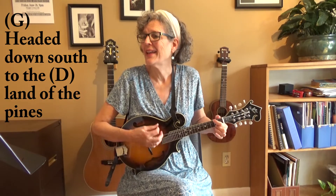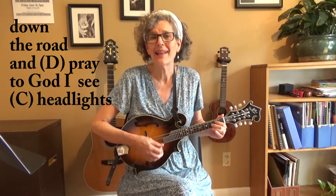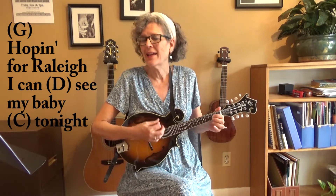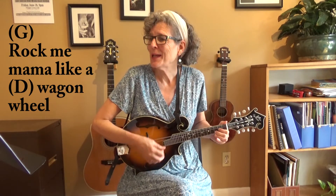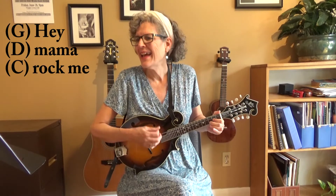So let's just dive right into Wagon Wheel. Here we go — it starts with a G. Ready, and... Headed down south to the land of mines, I'm thumbing my way in the North Carolina. Looking down the road and praying to God, I see headlights. I made it down the coast in seventeen hours, picking a bouquet of dogwood flowers. I'm hoping for Raleigh, I can see my baby at night. So rock me, mama, like a wagon wheel. Rock me, mama, any way you feel. Hey, mama, rock me.